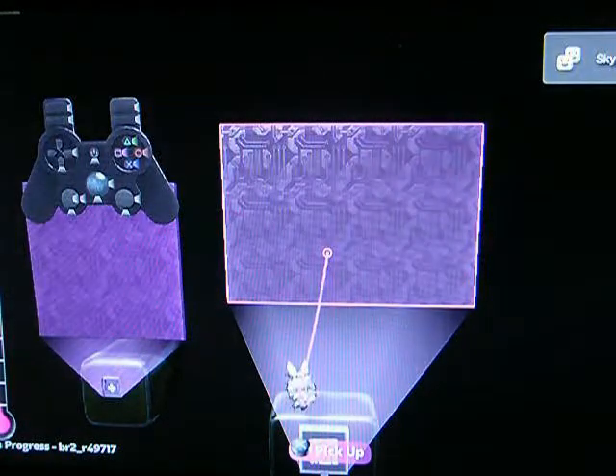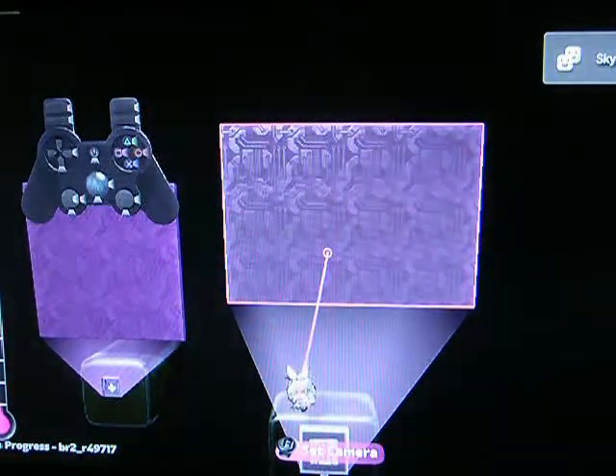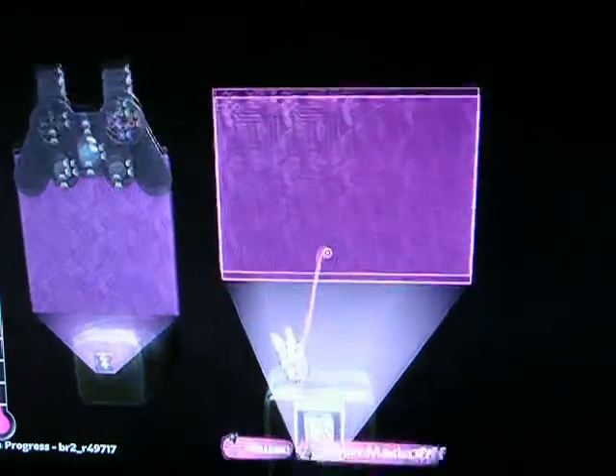Hey, it's Foofuls again in LittleBigPlanet 2, and we're going to explore how we can package a microchip into an easily reusable function.